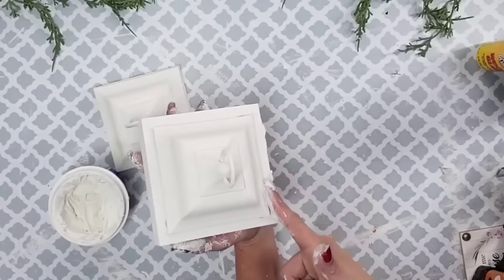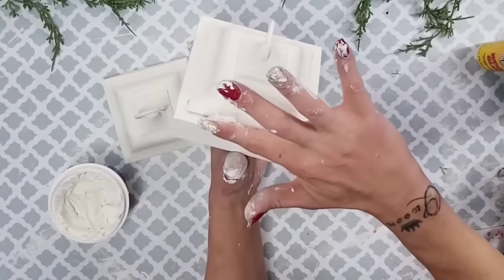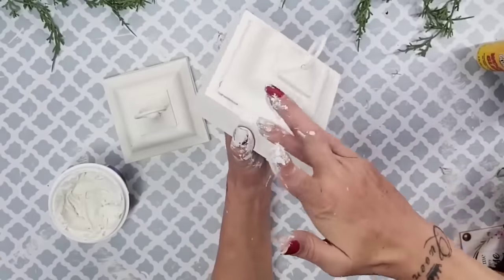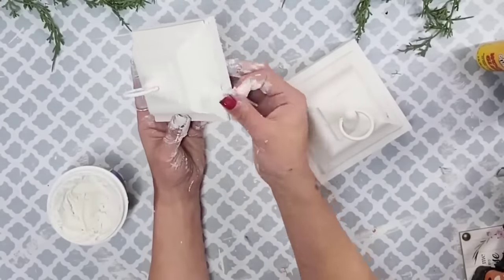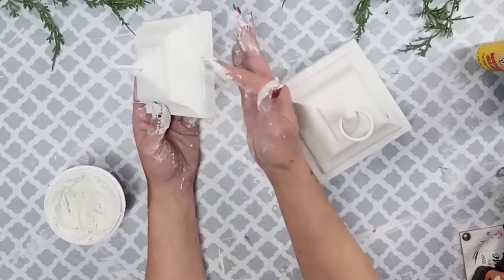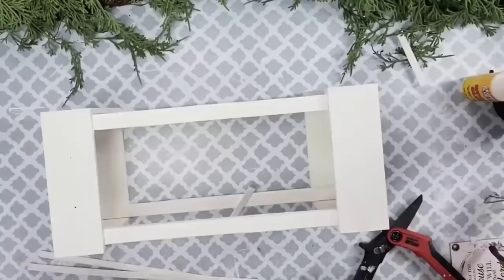Then I take some Dollar Tree spackling and go over any parts where you can see creases. Again, this is just personal preference, but it gives such a clean finished look. Look at how perfect that comes out — you cannot even tell that it was two different pieces.